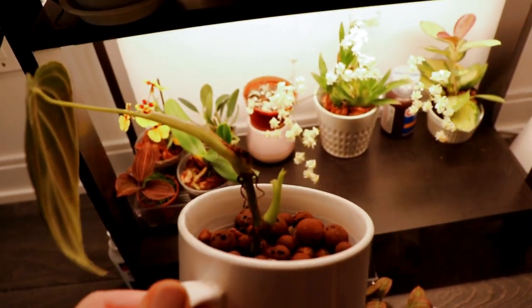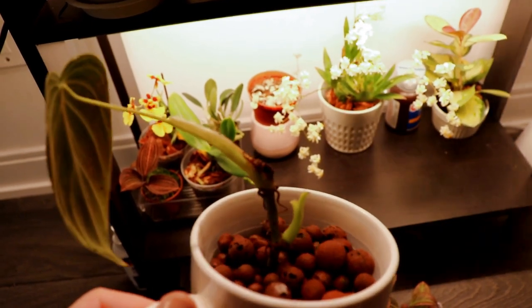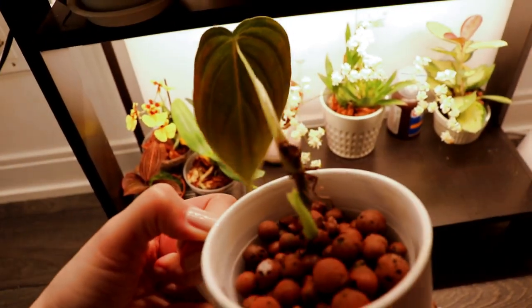It's taking forever but it looks like it's growing a new leaf soon — it at least has a new growth point and it's just a matter of time. I really like this mug — it's a cat mug.